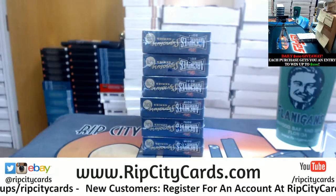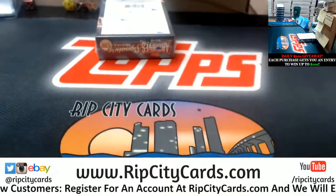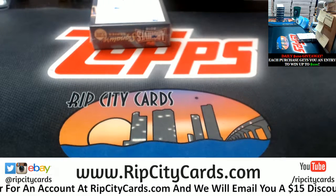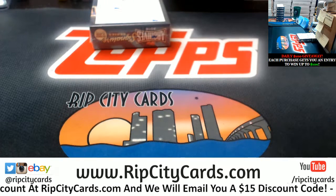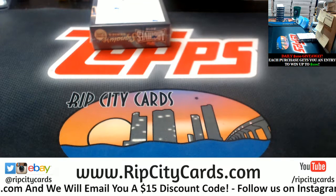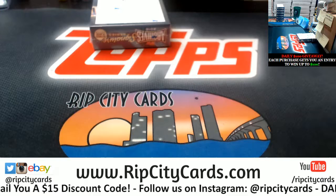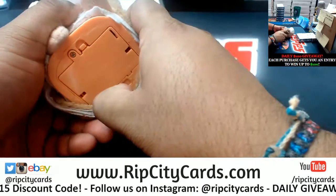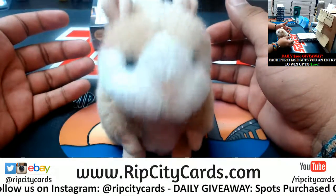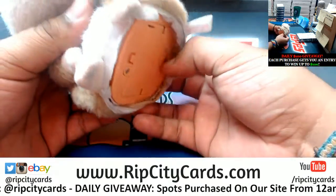If you are indeed a new customer and you'd like to save $15 on your first purchase, register for an account at ripcitycards.com, forward me the registration confirmation email to ripcitycards@gmail.com. Once I can confirm you're a new customer, I'll email you that $15 code. Alright, so there's box 11 — Kaylee, this one goes out to you, good luck!